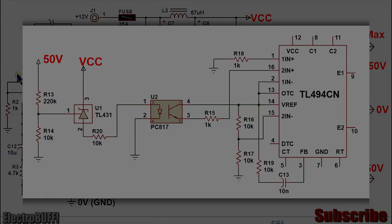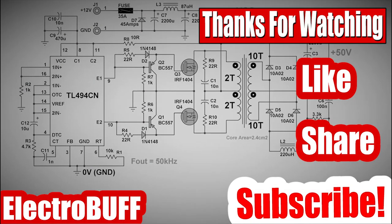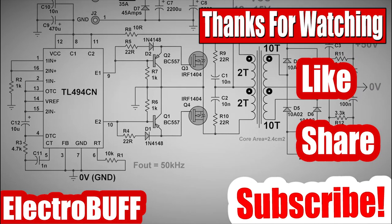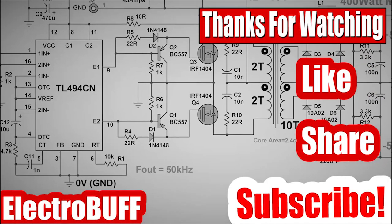I hope you have enjoyed this video. If so, make sure to give it a thumbs up, check some of my other videos, share, subscribe, have a nice time, and I'll see you in the next video.